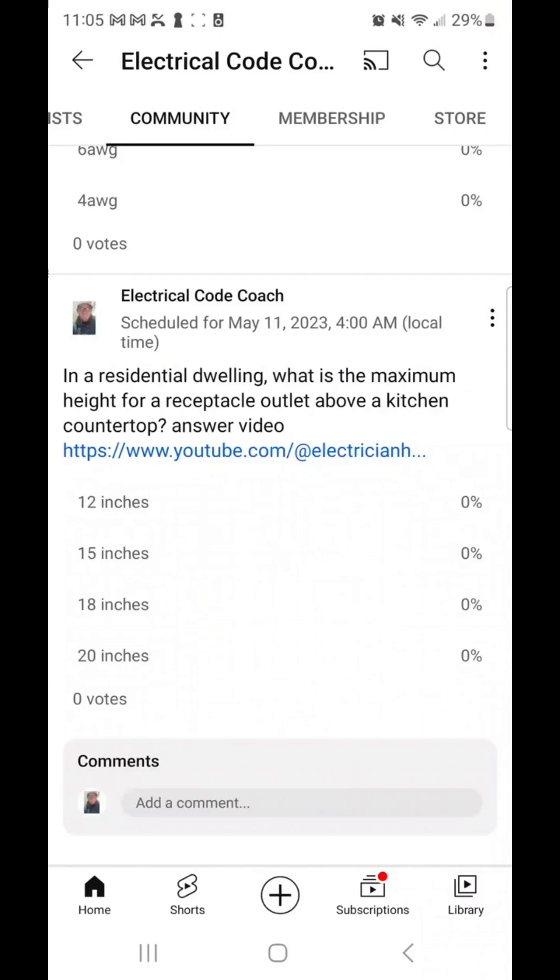Hey everyone, welcome back. I am the Electrical Code Coach, and this is the ElectricalExamCoach.com question of the day. In a residential dwelling, what is the maximum height for a receptacle outlet above a kitchen countertop?